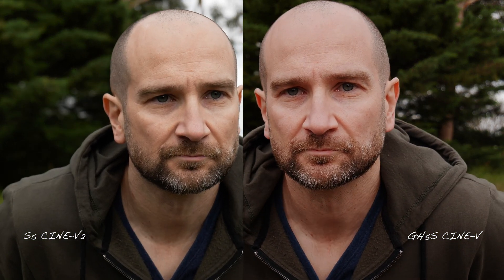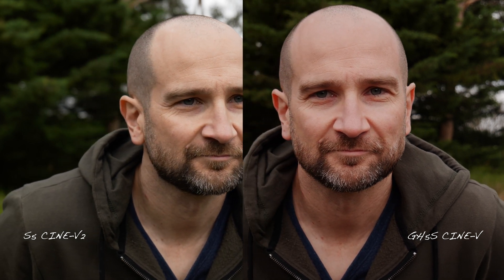Testing out both cameras at 50 millimeters, I think both cameras performed equally as well at finding a face and staying locked on. But again, the GH5S with these standard settings has that background pulsing whereas the S5 doesn't.